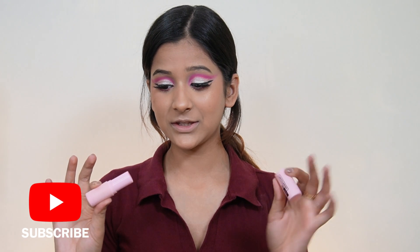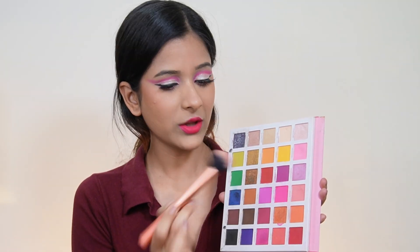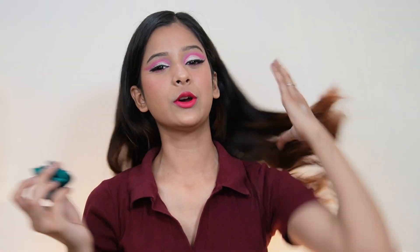Now for the lips — I'm skipping my lip liner since I don't remember if I applied it or not, so I'm just going straight in with my lipstick. This is shade 02 Candy from Sugarpop. I really like this look but I feel the blush is very low, so I'm taking a Real Techniques brush number 206 and using the same pink eyeshadow from the eyelids, applying it as a blush.